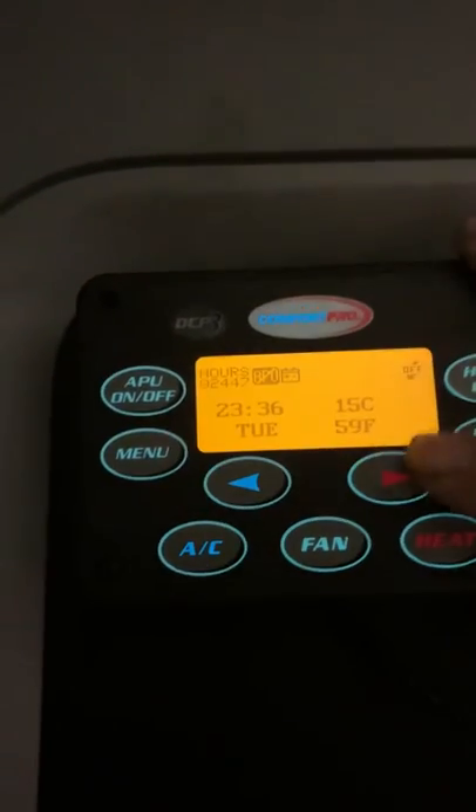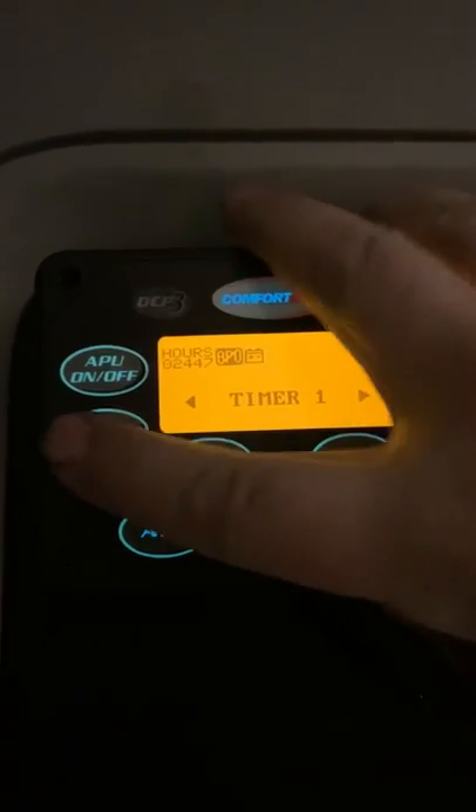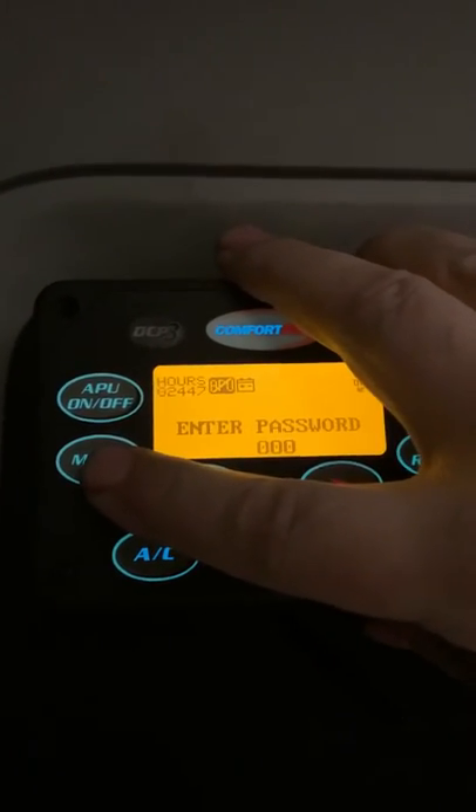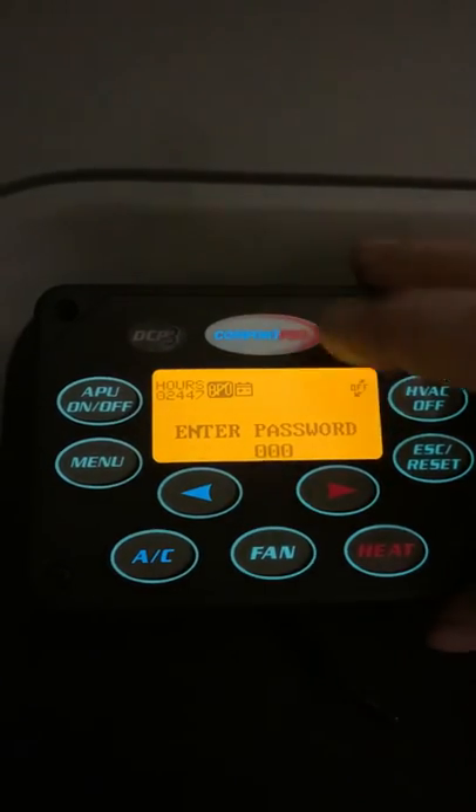Got a carrier pro — hit the menu button, then hit the menu button again. If it has a password, you'll have to go through the password; we'll put the password in.